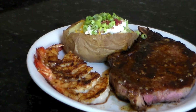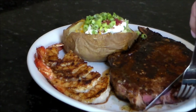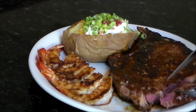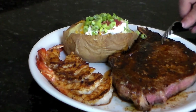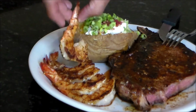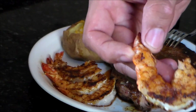Oh man, tastes good. That steak sauce that I made blends right in — it's a blackened steak, good nice medium, just the way I like it. I ain't gonna be able to finish this whole thing, so I'll eat some of it this evening and have some good leftovers for tomorrow. The shrimp came out good as well — oh yeah, nothing like a good blackened shrimp.